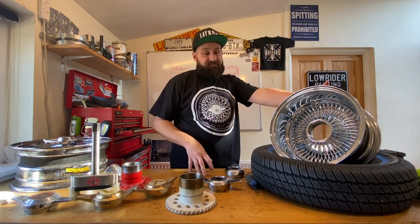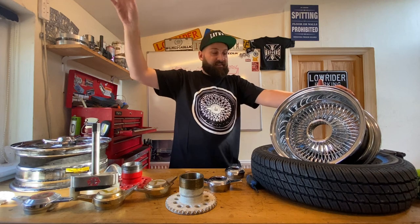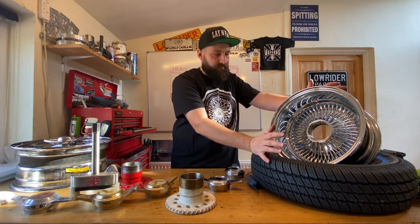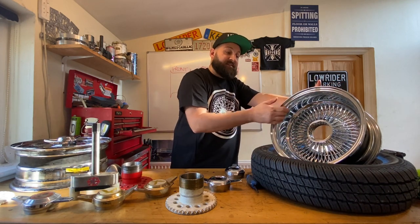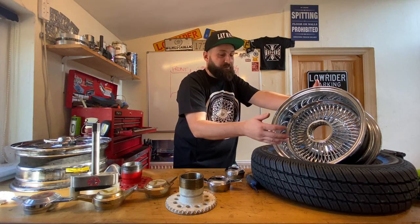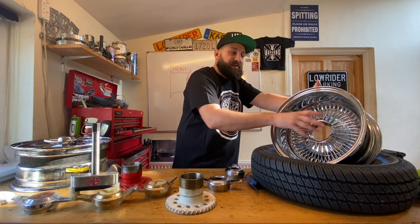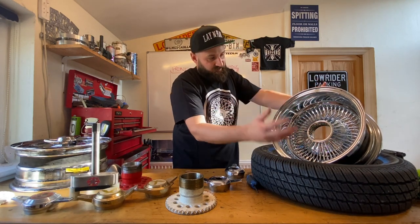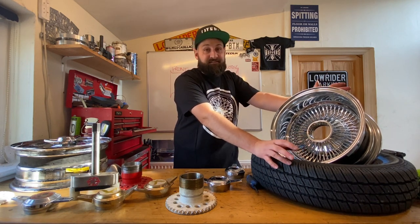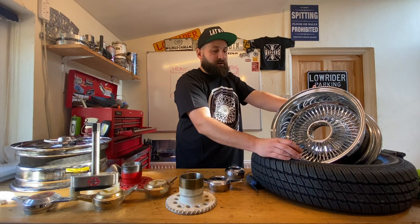You can get 13s all the way up to some crazy sizes. In the States, they run 20s and 22s. Depending on what you want, the most common sizes are 13s and 14s — 13x7 and 14x7. On some of the Impalas on the rear, to get them to clear the arches, they run a 13x5.5. But you can also get 15, 16, 17s all the way up. I'm pretty certain you can get them laced to your requirements, so if you wanted a 22-inch reverse laced 8-inch wide wire wheel, they are available — a lot more expensive, but available.